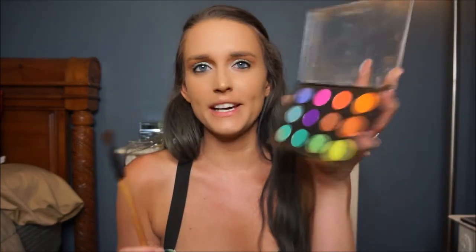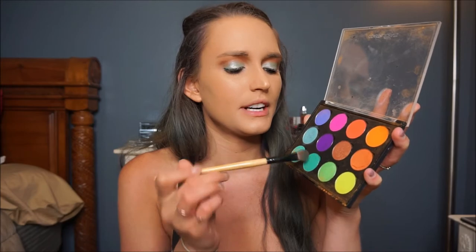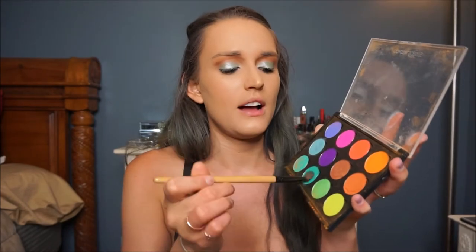Now that that's super packed onto my eyes — feeling a little 80s! Next I'm going to take a darker teal from my custom-made Coastal Scents palette and kind of put that on the outer corner. Then I'll go back and take a clean brush with no product and just blend everything out a little bit.